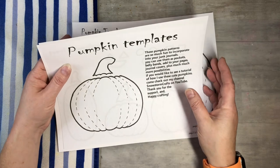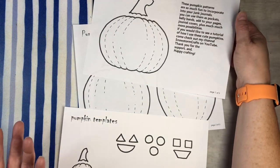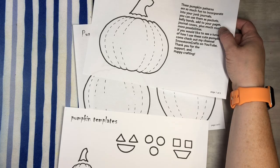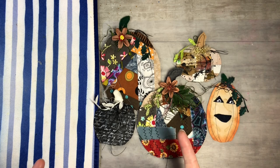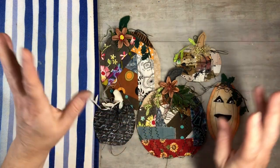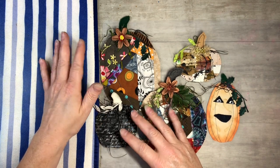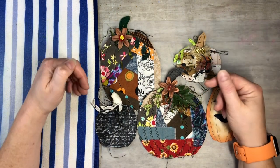You can download them as digitals, print them out, and you get three pages to play with. Today I want to show you some examples of what I've made with these and walk you through a fun project step by step. Also, this is a great scrap buster for fabrics, papers, napkins — all kinds of stuff. I just couldn't stop, I was having so much fun doing these!